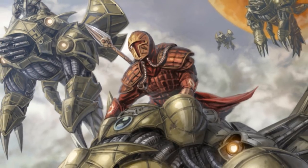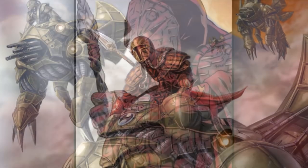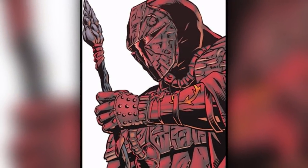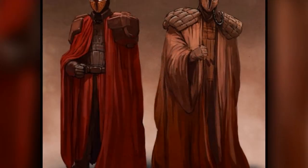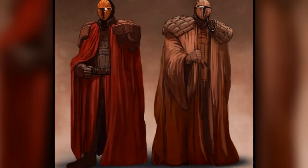Early on, its main purpose was to protect the wearer from melee weapons rather than from ranged weapons like blasters, as the Mandalorians at the time favored melee combat. Though over time, upgrades were added to these suits, which added greater protection against blasters.